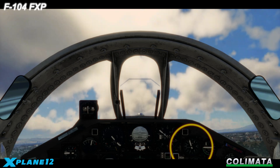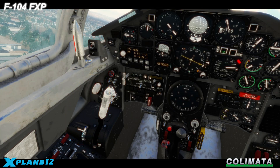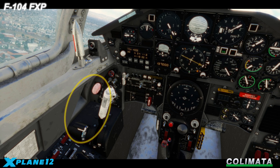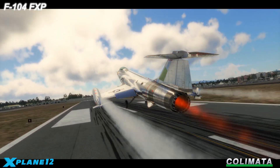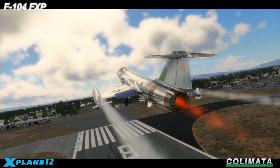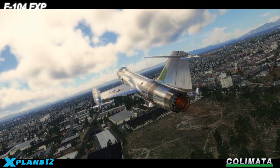Positive climb. Gear up. Flaps up. Throttle back out of the afterburner to save fuel.